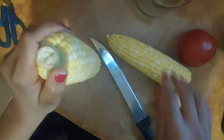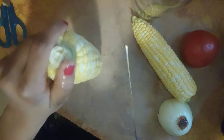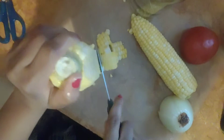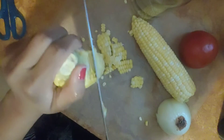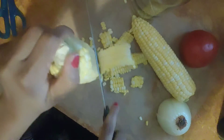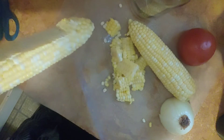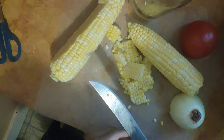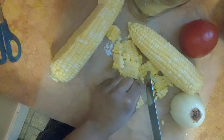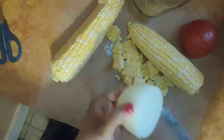Basically turn it upside down — whichever way helps you. I turn it upside down because I get more kernels off. And you just cut straight down like so, just apply a little pressure so you get all the way down. When you finish cutting, then you're gonna break them up. They'll be just like in the can or frozen, except a lot sweeter, tastier, and healthier. Then when you get to the onion...